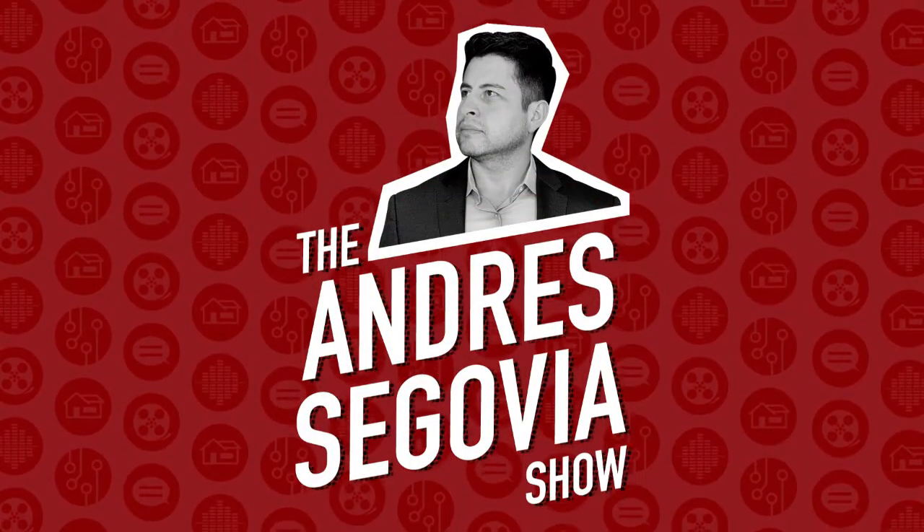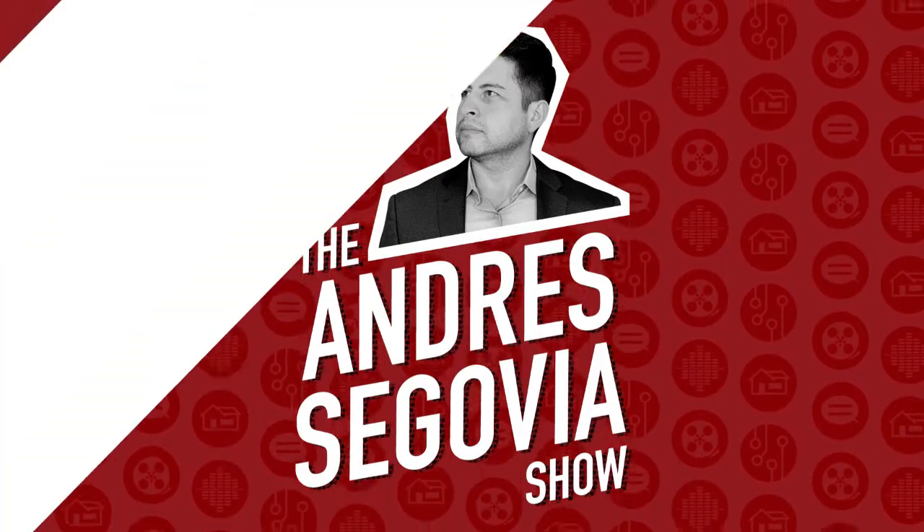This is the Andres Segovia Show. Hey everyone, it's Andres and I'm coming at you with another tech review. In this one I'm covering the reMarkable 2 e-ink paper tablet with the folio and the marker.